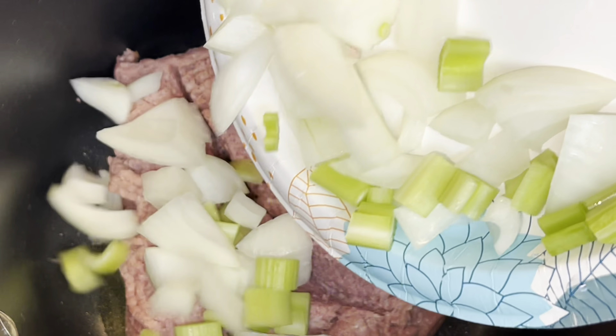Now cover the soup with the lid and allow it to simmer for about 10 minutes, just until your potatoes have begun to soften.